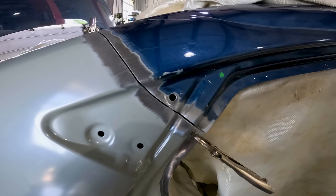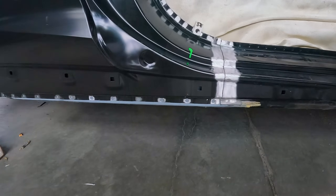Want to level up your bodywork and get perfect butt joints like this? I'm going to take you through step by step on how to achieve this.